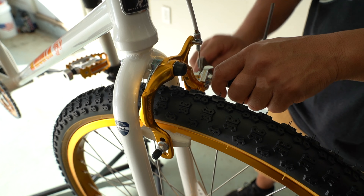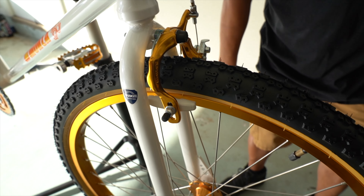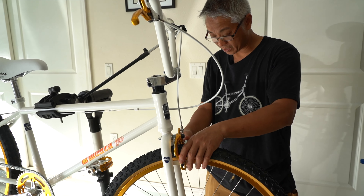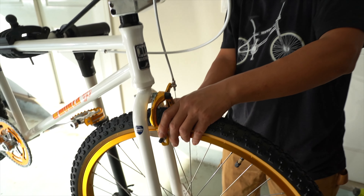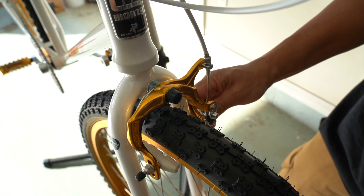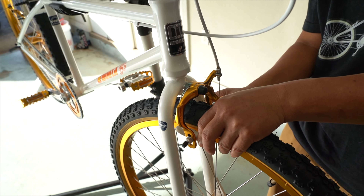We don't normally put front brakes on a bike, so we haven't really worked with front brakes in a while. Brakes, period. But it's got some nice Diacomp brakes.